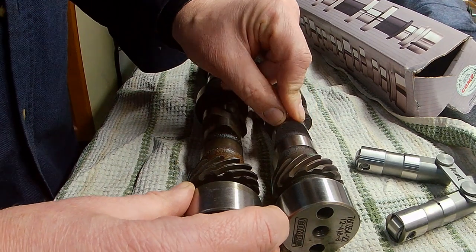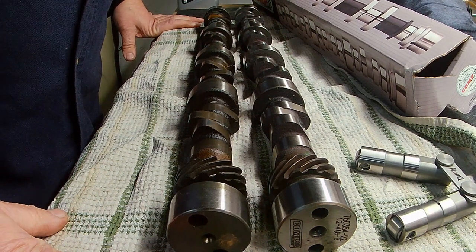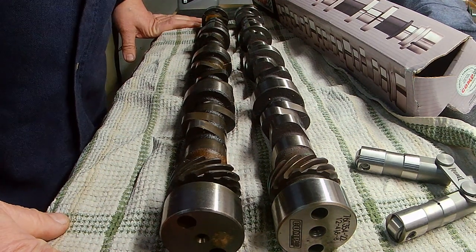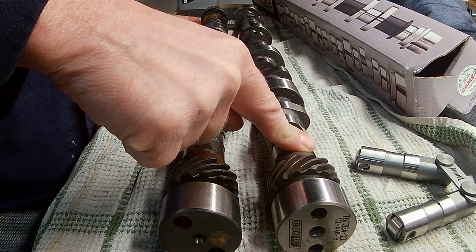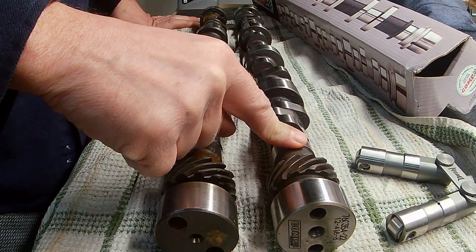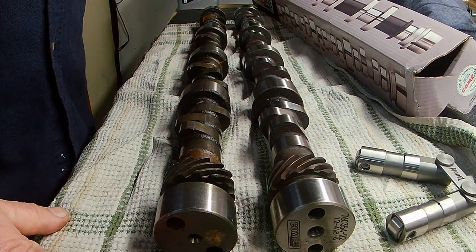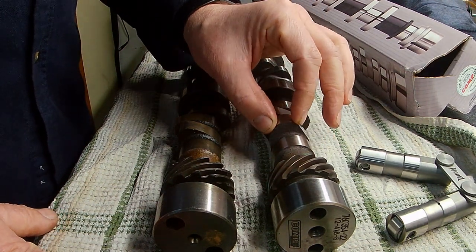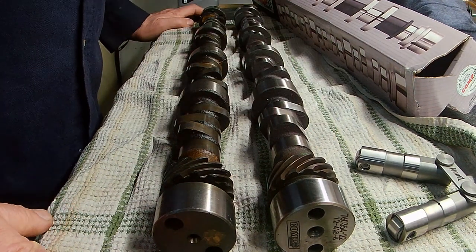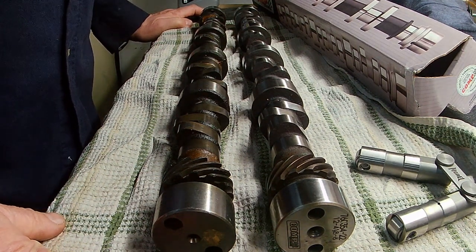That's where I'm going to get my extra power and extra torque out of this car. I expect somewhere between 400 and 440 horsepower. The lift on the new cam is .503 on the intake and .510 on the exhaust. I'll get a little bit more duration and more lift, so between the two of them they will allow more air into the engine, which will give me more power.